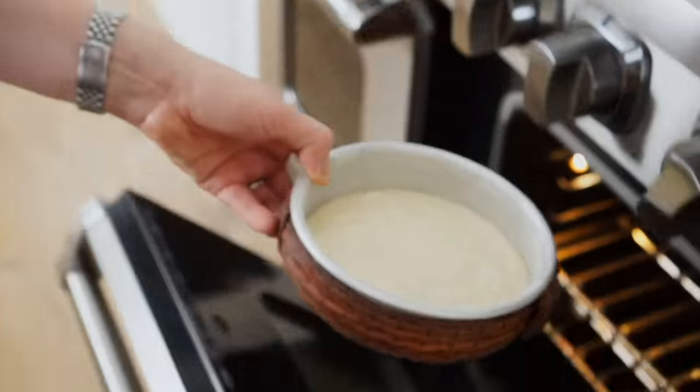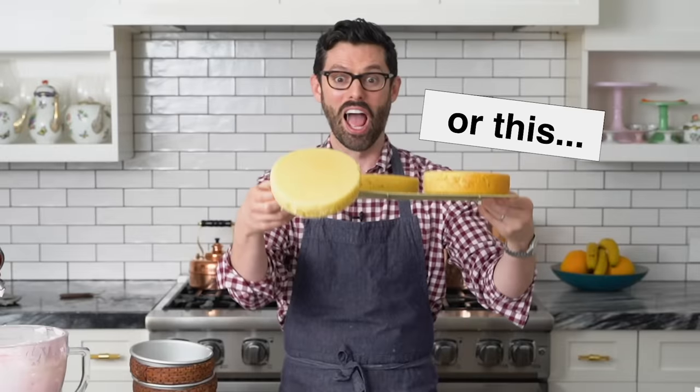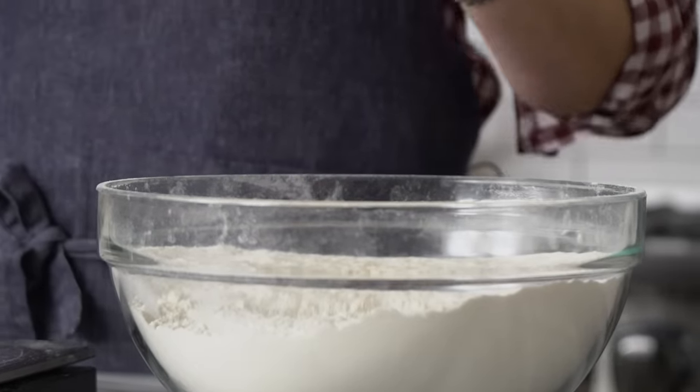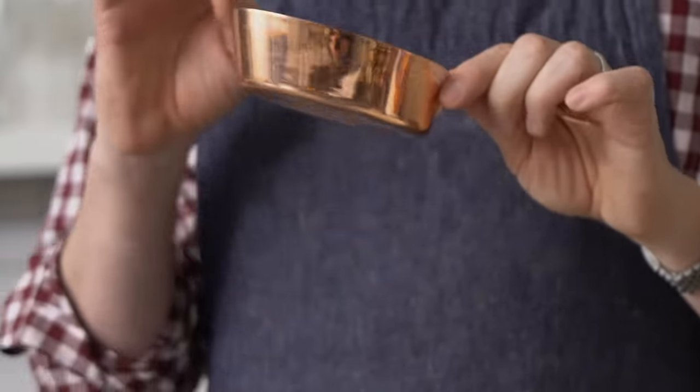Hey bakers, have you ever followed a recipe to a tea and it came out really, really wrong? The reason might have been a mis-measurement of flour. Flour is actually notoriously difficult to measure correctly with a measuring cup, so I wanted to talk to you about all the ins and outs on how to do this and show you the very best way to get an accurate measurement.